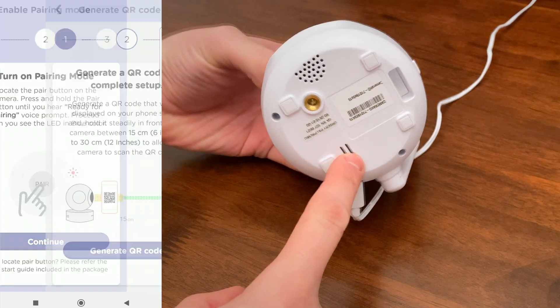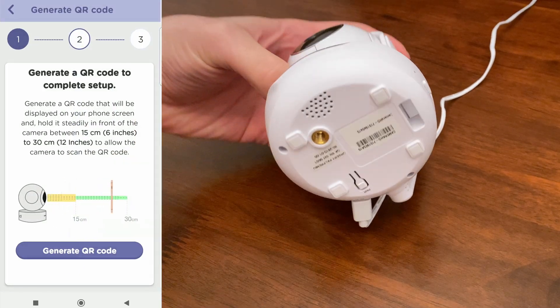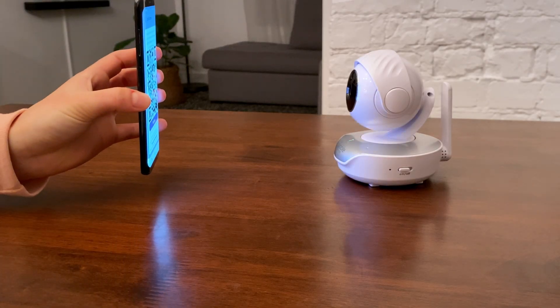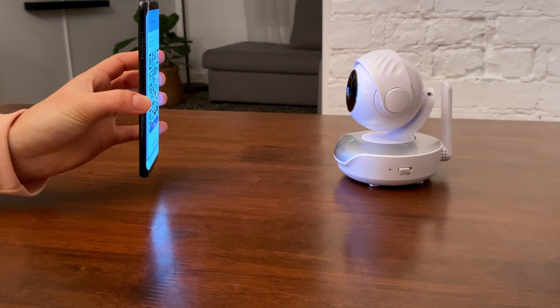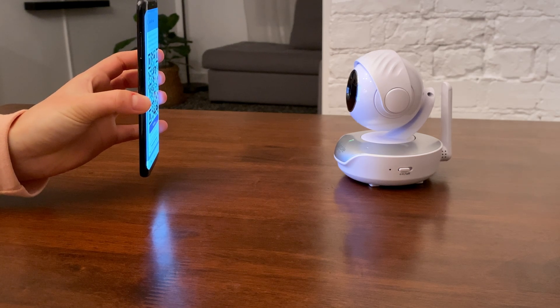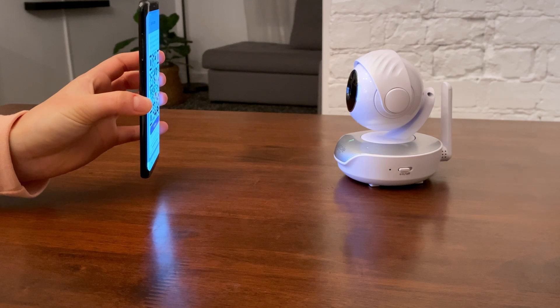Press and hold the pair button on the camera until you hear the 'ready for pairing' voice message. Then you should hear a message: 'Please generate the QR code and place it in front of the camera.' Hold the mobile device 6 to 12 inches or 15 to 30 centimeters in front of the camera to generate the QR code. Wait for some time for the camera to complete setup and tap Continue.